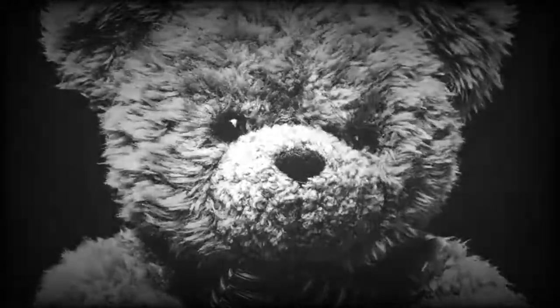I just hope she shows the same admiration for the baby doll I'm making her.